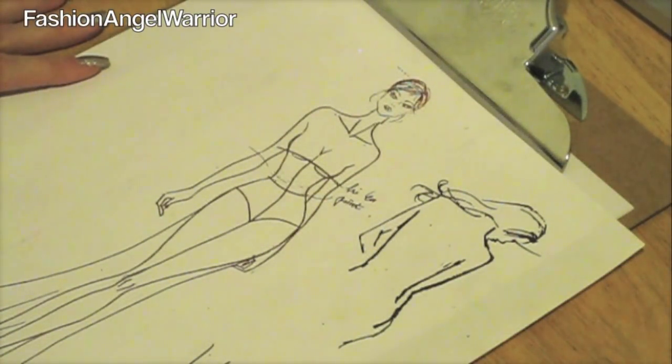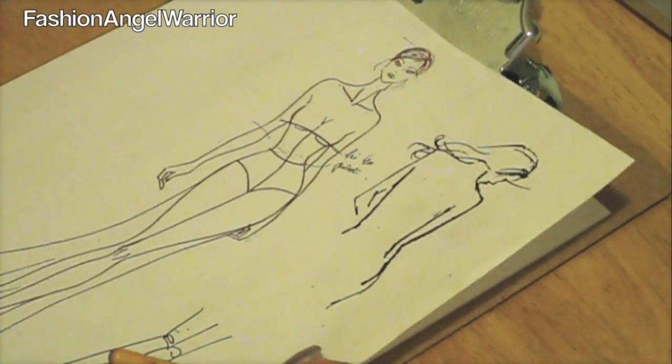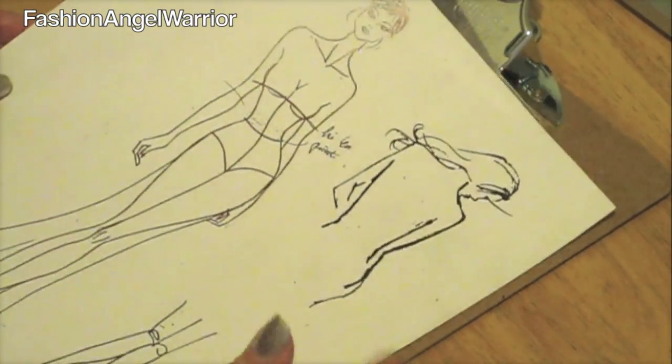Today I'm going to show you how to do intro to fashion sketching. I always start with a croquis — it's totally normal in the fashion industry to start with a croquis, and you'll notice your croquis kind of develops over time. You basically want to put it underneath some paper so you can get the basic outline.